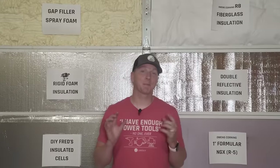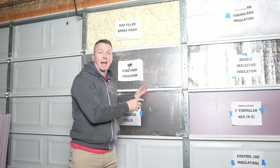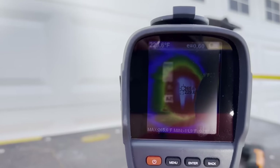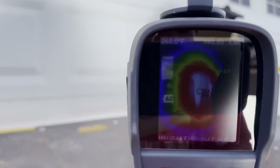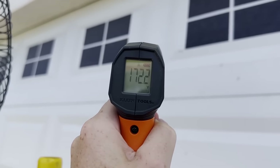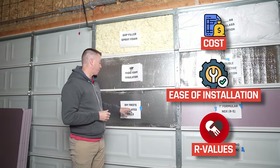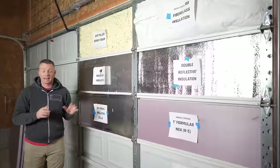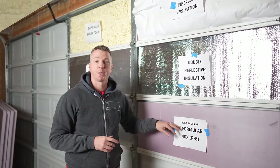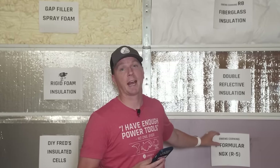Not too long ago I created a video where I tested six different types of garage door insulation, testing the ability to retain or reduce heat from the outside, with some applicability to cold transmission as well, plus the cost, ease of installation, and R-values for each one. In that test I realized that doing the Owens Corning 1-inch Formula NGX was actually the most efficient and easiest method for installation.